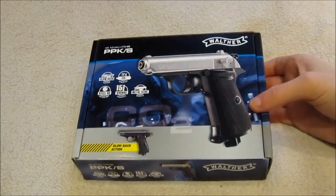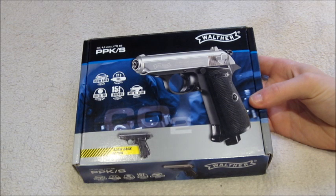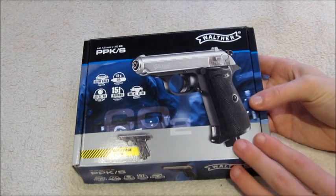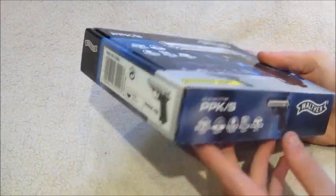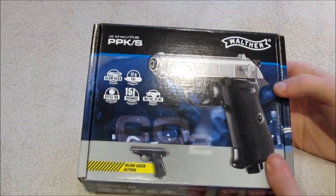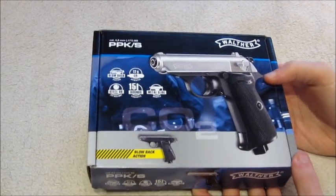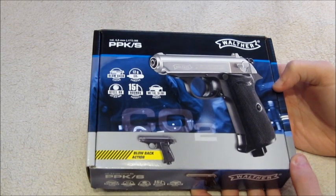As you can probably see on the box here, the version we've got today is the dual tone version, the one that comes with the nickel slide. The box it comes in is really nice, it's a really quite sturdy little box, but as you can see in comparison with my hand it really is a small box, which gives you some idea of what to expect with this gun size-wise.